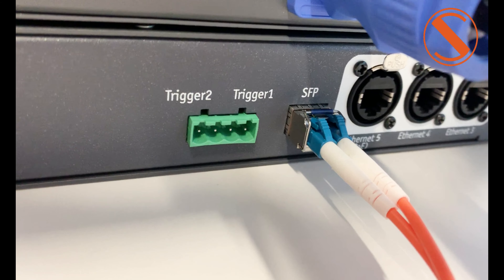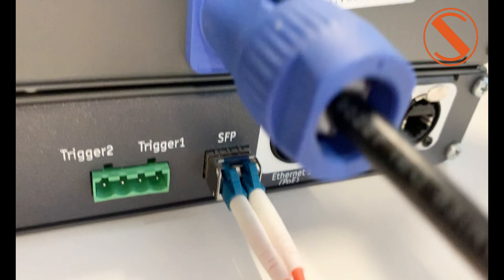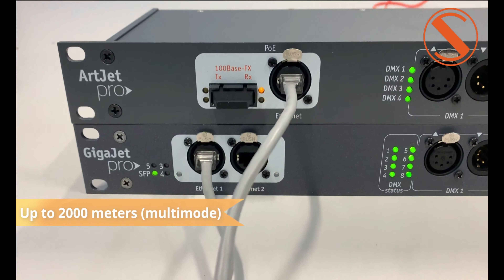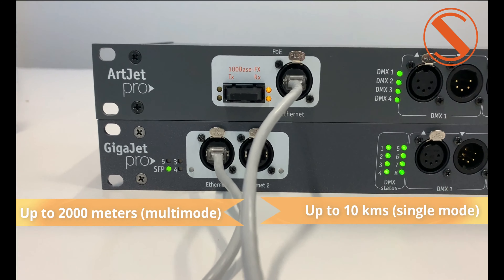SFP modules help us to extend the functionality of the network, increasing the maximum length of direct connection between devices, up to 2000 meters using multi-mode or up to 10 kilometers using single mode.